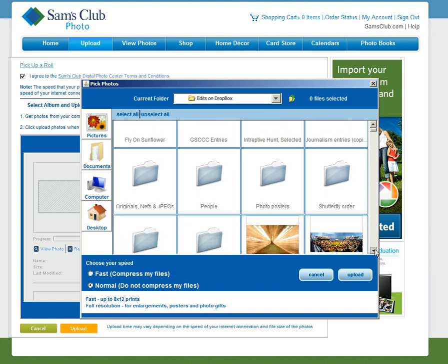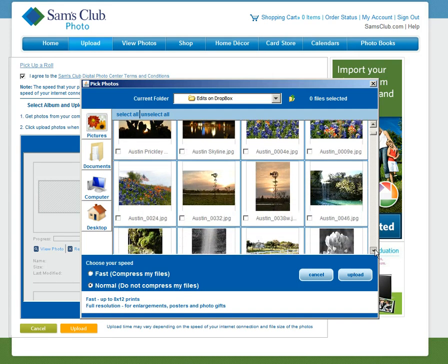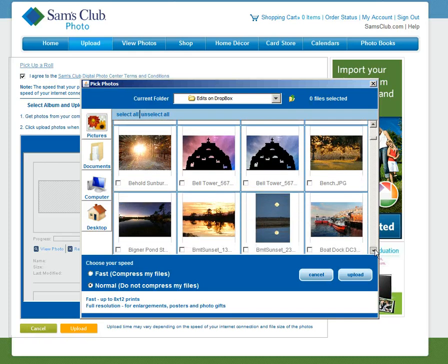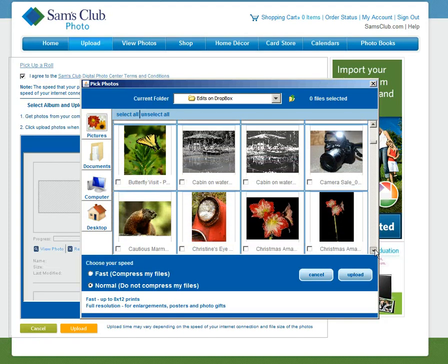I'm going to scroll down — I've picked a picture to upload. Going to print Westbrook's Coyote. This picture was taken about 200 yards west of Westbrook in the hike and bike area.